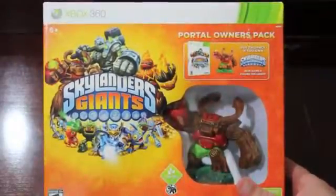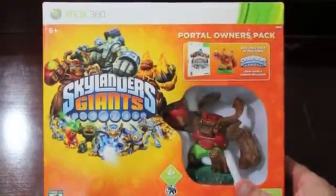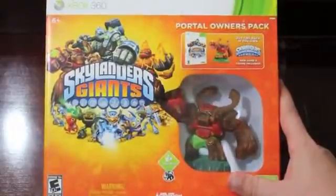Hi there guys, Joe the Pet here, and today I'm doing a Skylanders Giants unboxing for the Portal Owners Pack, and I have the Xbox 360 version.